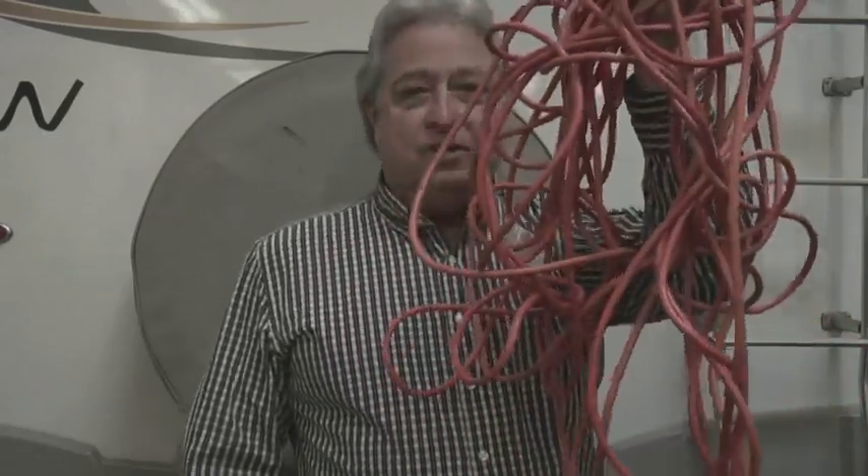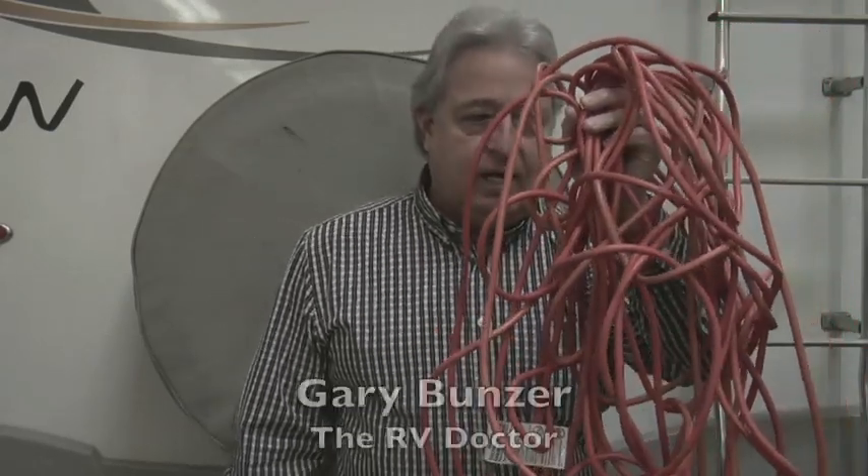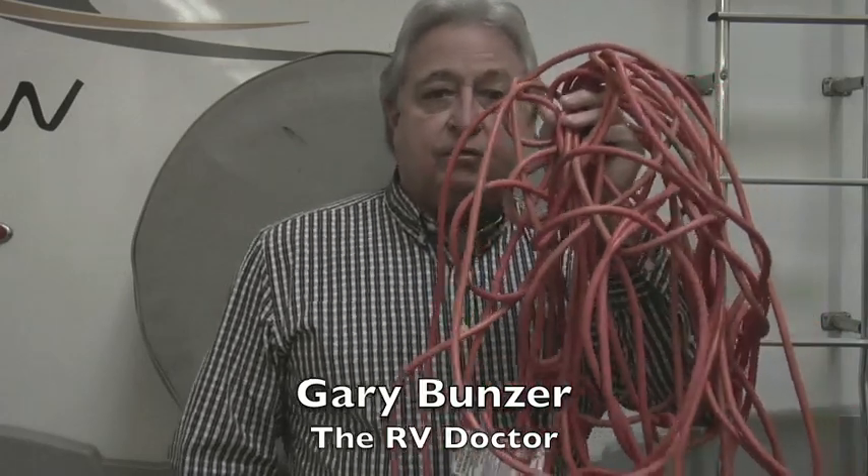This cord, number one, being so disorganized is not neat. There's a tripping hazard. Besides that, it's way undersized. It needs to be the same diameter, as far as the conductors, as your shoreline cord. So don't use something like this. Always make sure that the extension cord you use matches the same ampacity rating, the same size diameter of the conductors, as your shoreline cord.